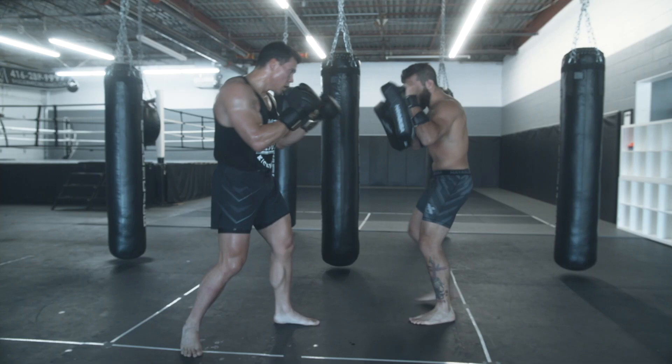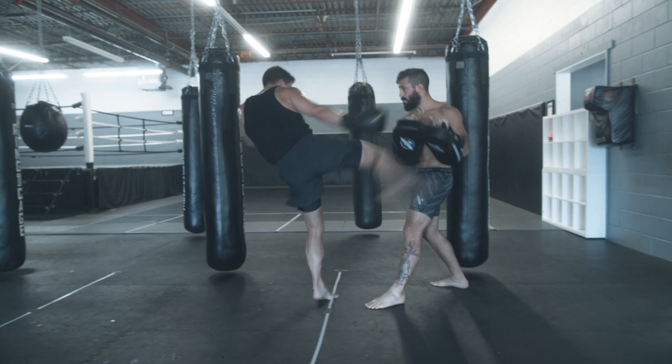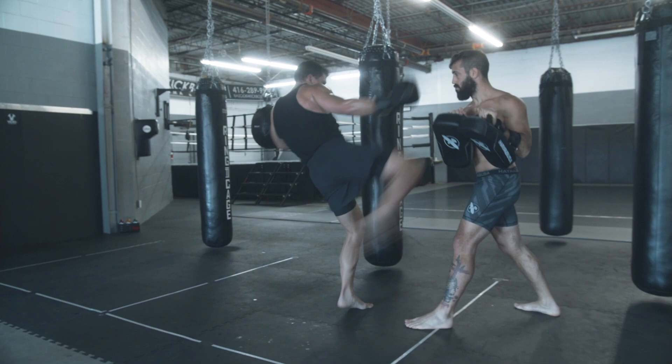By stepping and lengthening the stance, you have that length to get good power in your rear round kick — that's the key. If I throw a round kick with a short stance, I call it more of a bunt swing: shorter, more powerful, which is okay if you're looking for a quick counter. But when you're looking for that big power low kick or that knockout shot, you need that lengthened stance to get your hips involved and deliver that kick with full length and good power.